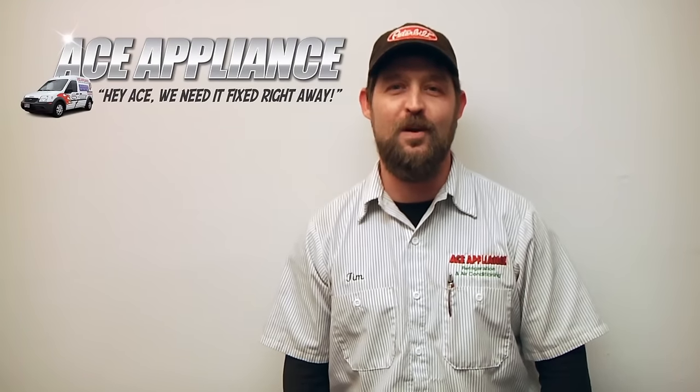Hello, this is Tim with Ace Appliance in Toledo, Ohio, and welcome back to another in-home diagnostic video brought to you by appliancevideo.com.